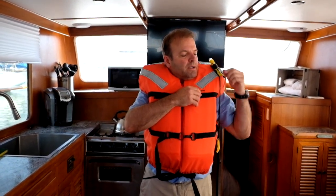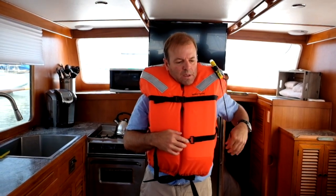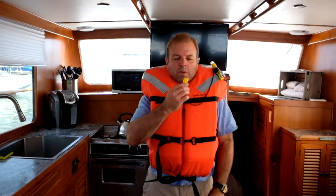The life jacket comes equipped with a sound producing device if you need to alert someone, and also a visual. To turn on the visual, just twist the upper portion of the light, and to make noise, just blow into the whistle.